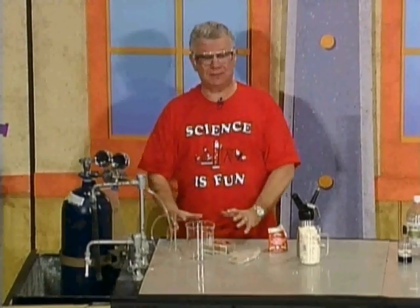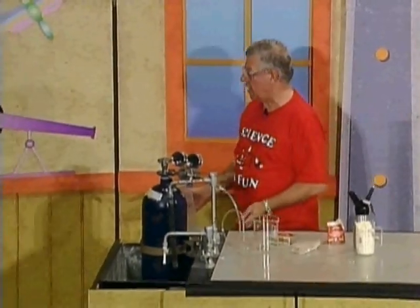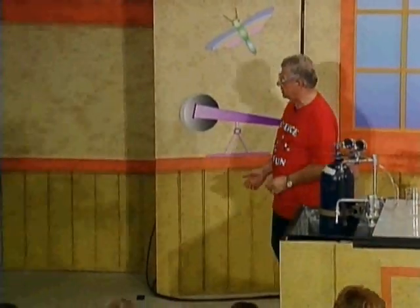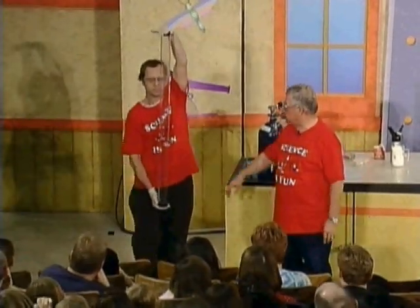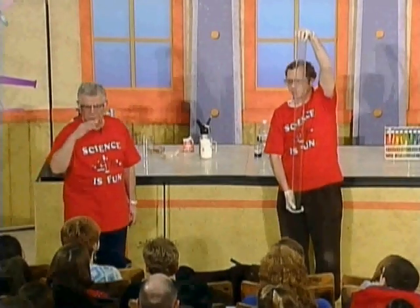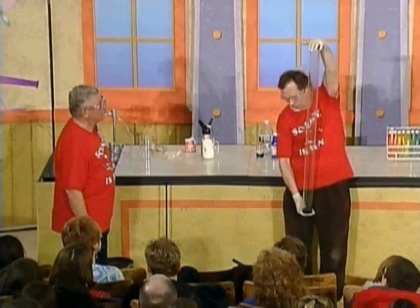The next experiment has to do with nitrous oxide inside a very long glass tube, brought out by Jim Maynard. The tube contains N2O, which is invisible, but you can see some droplets from a liquid Jim added called carbon disulfide — a foul-smelling liquid. The two stoppers are in place.